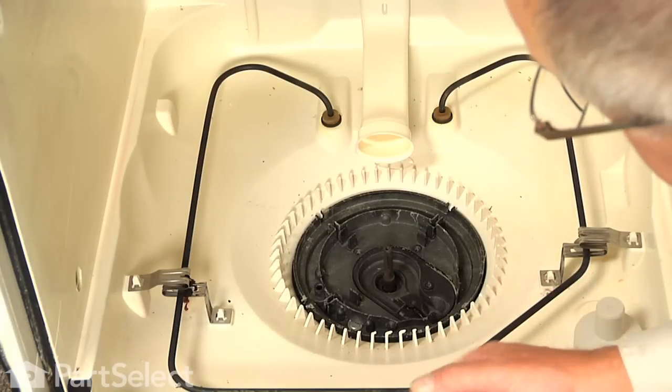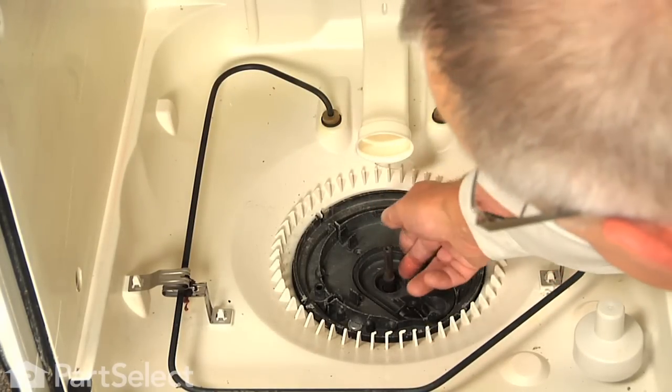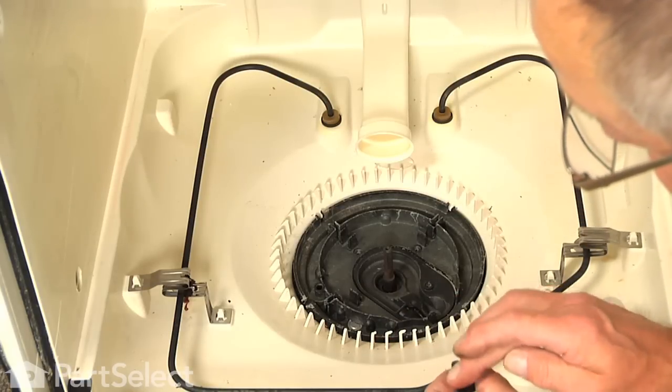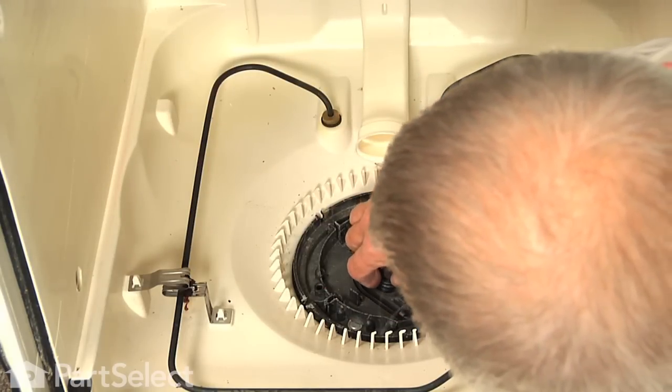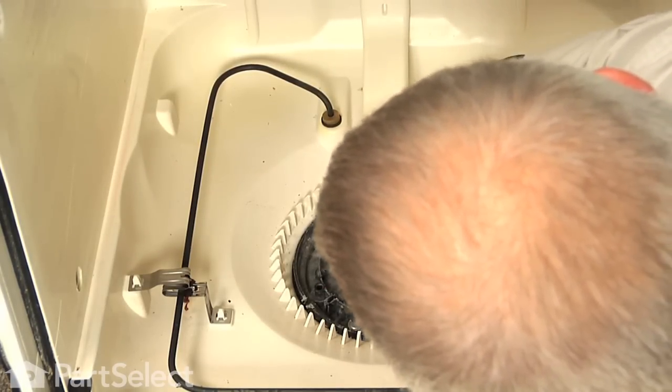Now to reassemble — once we have got that pump area cleaned out, particularly around where that seal is going to go, we will want to put a little bit of dish detergent or saliva on the edge of that seal, and we will slide it down over that shaft and carefully press it into place.